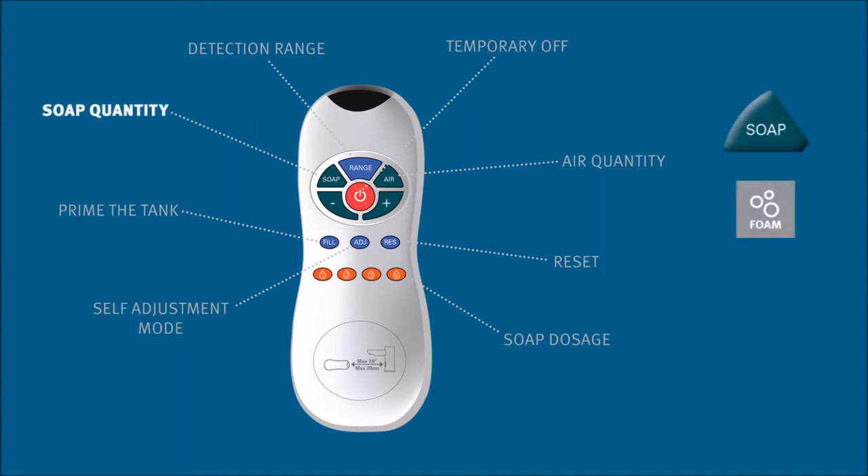Soap quantity: the amount of soap released for foam soap dispensers can be adjusted here. Air quantity: the foam ability of the foam soap dispensers can be customized by changing the air-to-soap ratio here.